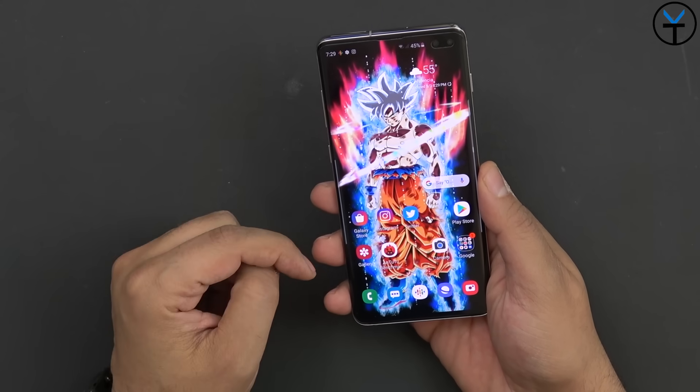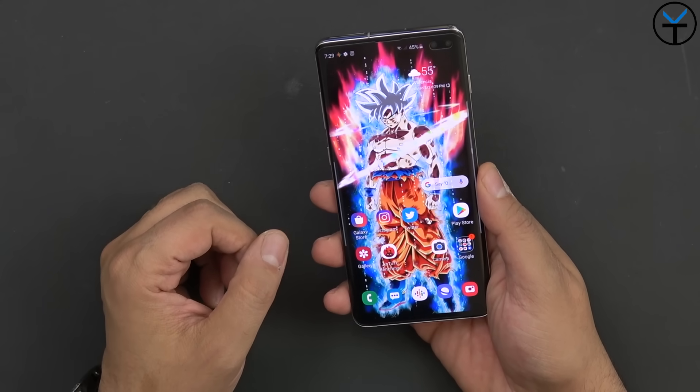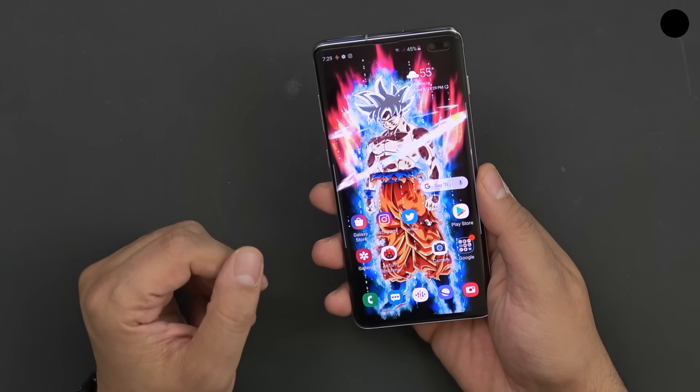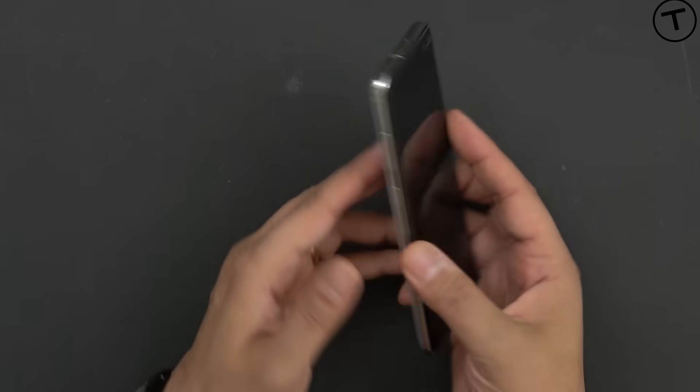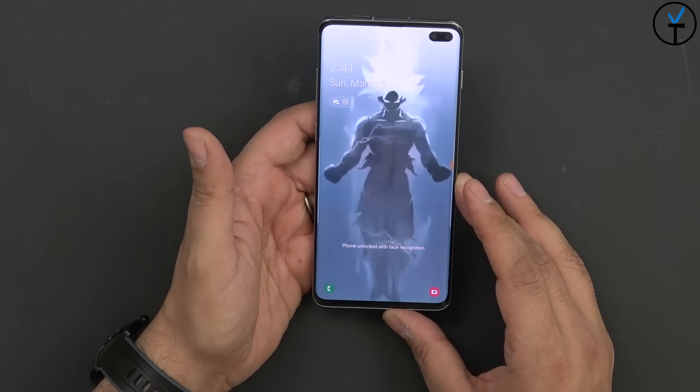Make sure you hit that like button and subscribe so that you are notified whenever we put out more videos regarding the brand new Galaxy S10 or any of the other new flagships on the market. So this is the Galaxy S10 Plus — essentially the best that Samsung has to offer in the S line of devices in 2019.